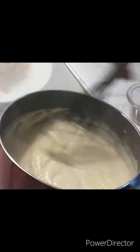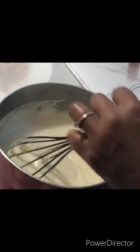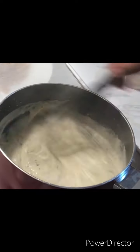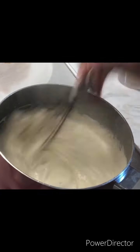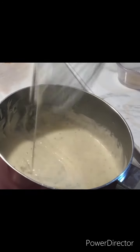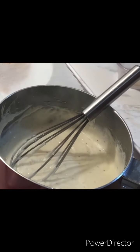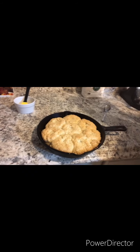You want to just keep stirring until it becomes thickened. Now our gravy has thickened. You want to add in your pepper and salt — you can adjust your own seasonings with the salt. And now our gravy is all done. It's all gravy, baby!